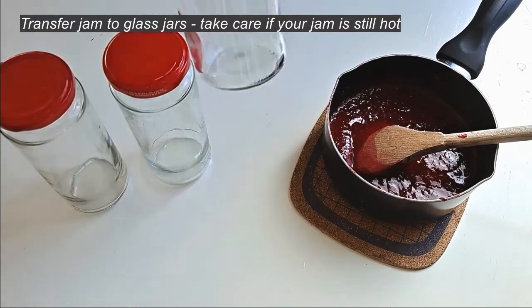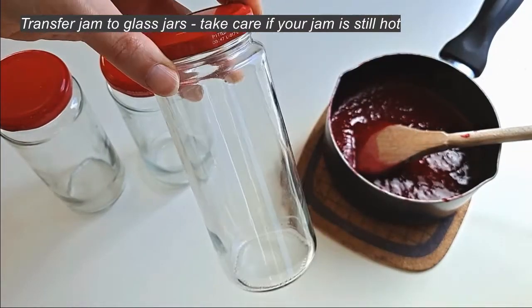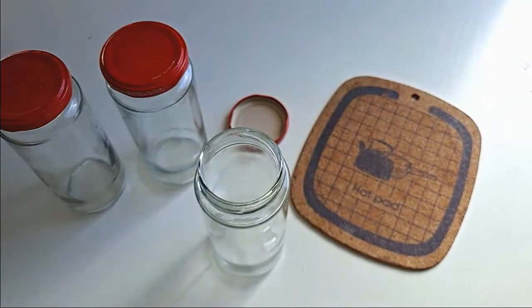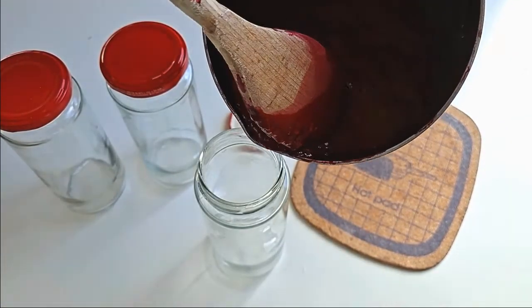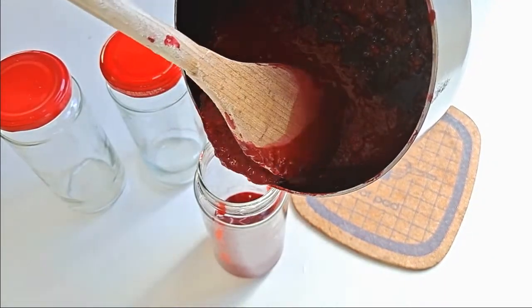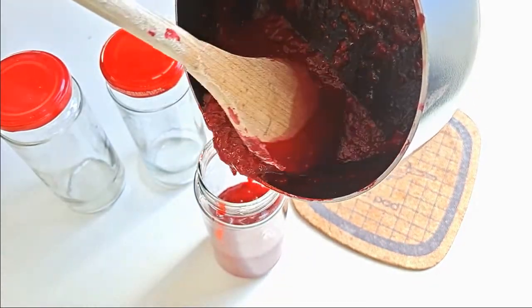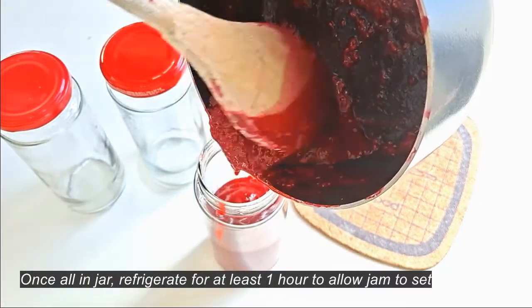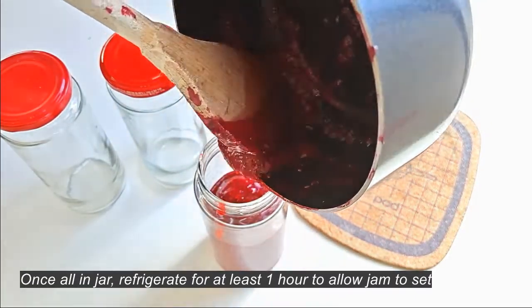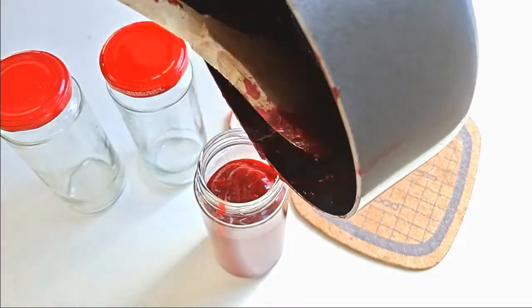Transfer your jam to a jar — I'm just using some old olive jars that I removed the label from, so you don't need to buy anything new. I actually have a video on five useful things you shouldn't throw away, and food jars are one of those items. Once it's all in the jar, refrigerate for at least an hour to allow the chia seeds to set the jam, or even better, leave it overnight.